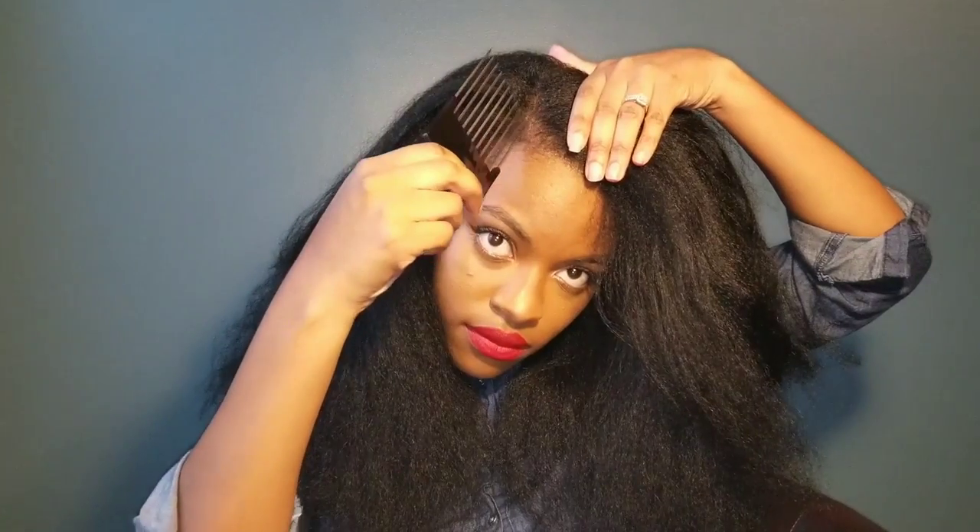I'm using my pick to get rid of the crinkles that were caused by the twists, and I'm also going to put a side part because I just like side parts. I'll continue picking my hair until it looks the way I want it to. This is how I'm going to be wearing my hair for a while — I don't plan on doing any additional styling to it. I've just been in a big hair mood and I'm going to walk around with this blown out, picked out fro.